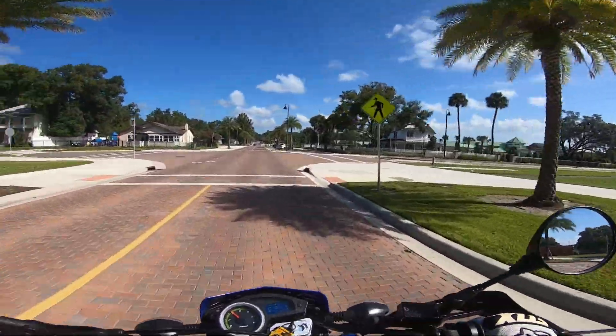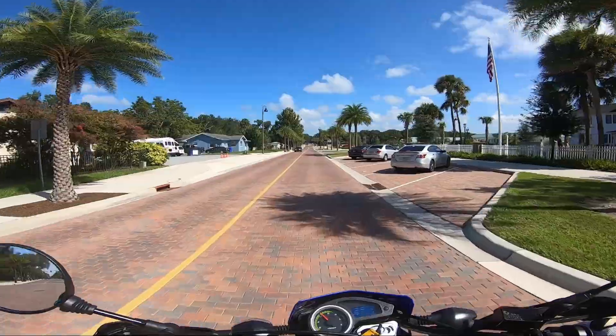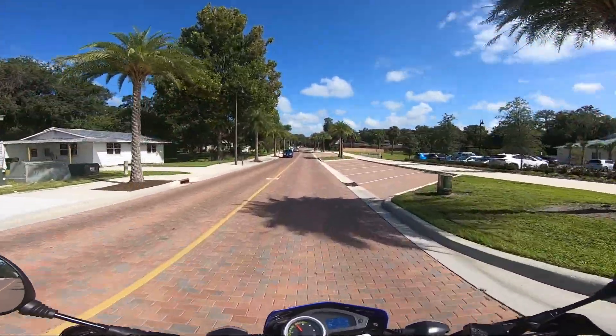That was pretty cool — he gave me a nod. That was a cool bike too. I didn't know the city of Ocoee had bikes like that. Hopefully he doesn't come up behind me because I really want to ride this road.